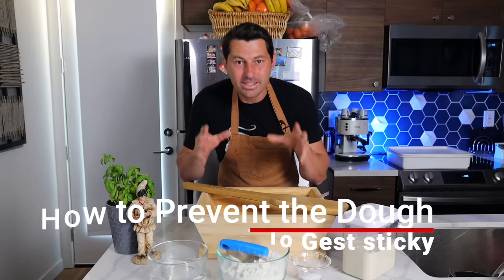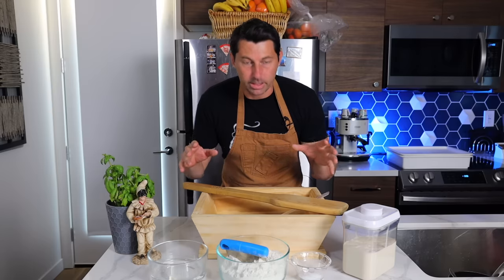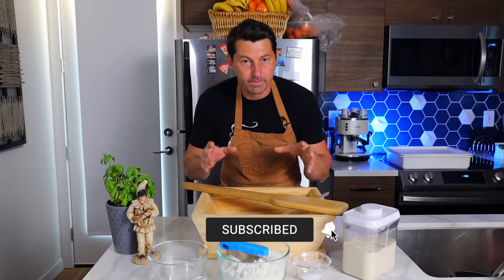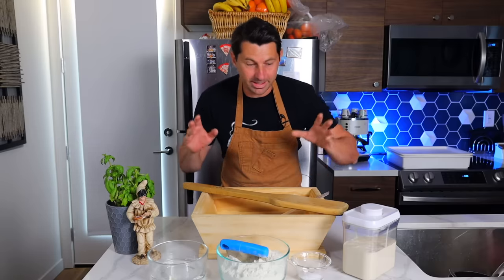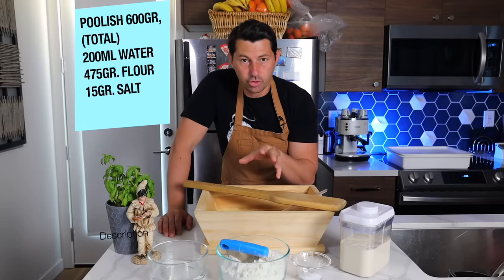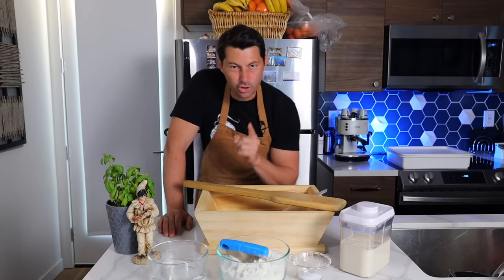It is very possible to make the dough from this — don't worry. You're probably thinking you messed up the recipe, put too much water, or wondering why it's sticky. This video is for you. Pay attention to all the details. I have poolish, water, flour, and salt — I'll write the recipe in the comments below.